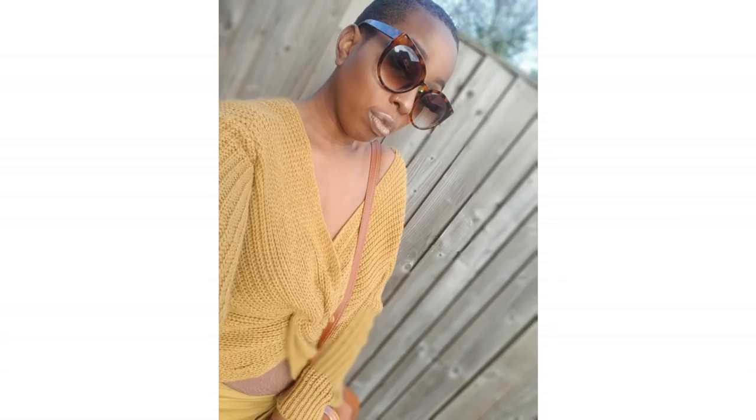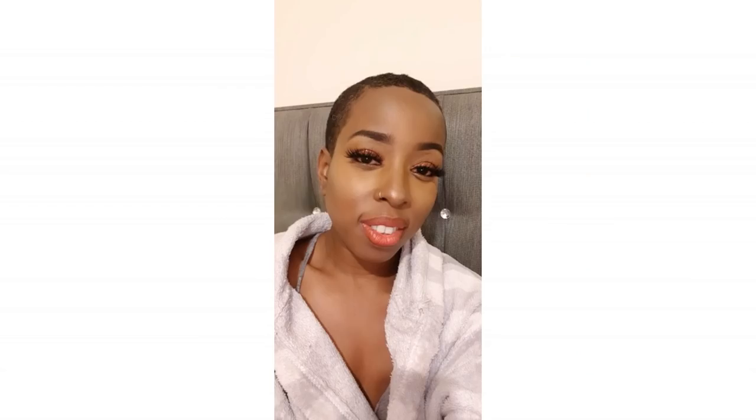Hi guys, welcome back to my channel, it's me Yonkel C. I'm back today to share my hair update. You can see my hair is no longer pink, it's no longer blonde — it is natural, it is black, and I'm loving it. It's a neutral color so whatever I wear, it doesn't clash with anything.